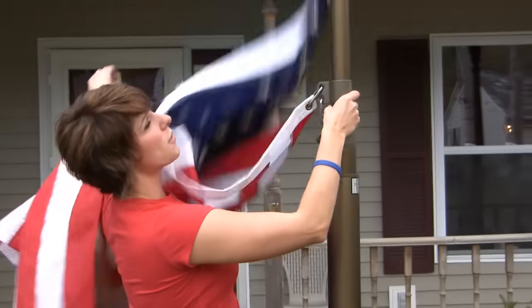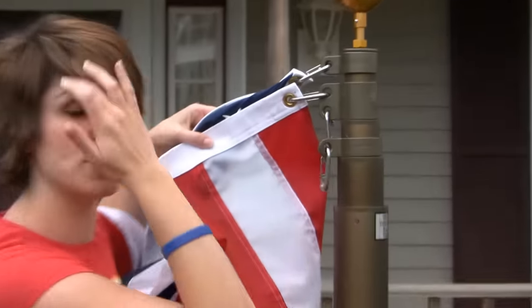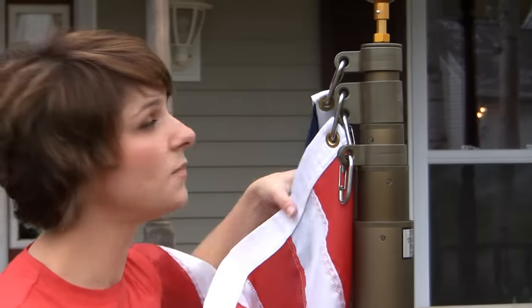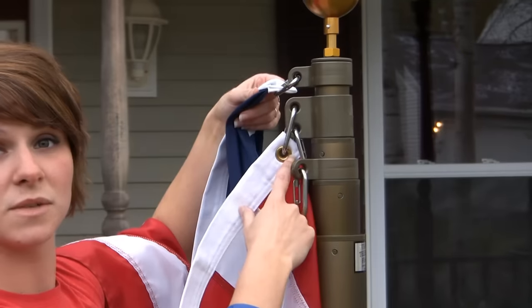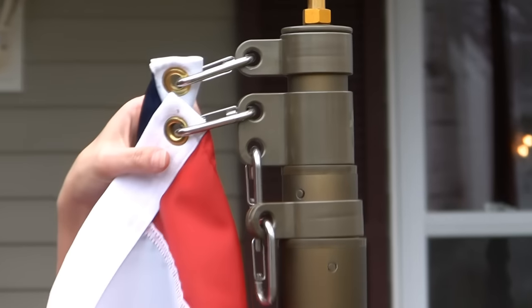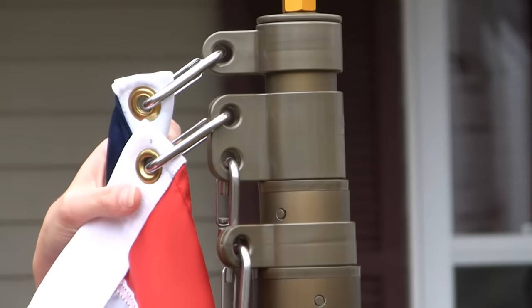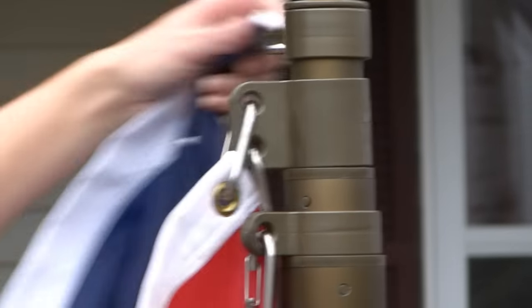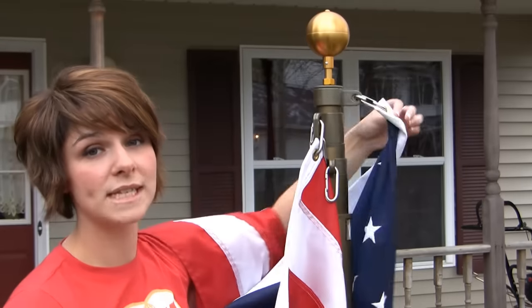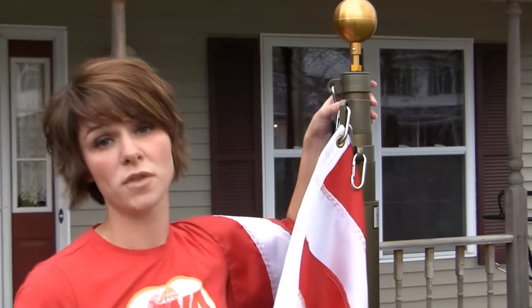Once the pole has been lowered all the way to the bottom section, you'll notice that the flag is actually attached to these swivel rings. We've eliminated the need for a rope and pulley system. The swivel rings are made of Lexan, the material used in aircraft windows. They also have a UV protectant, so they'll never fade or discolor, and they'll never dry, rot, crack, or get brittle in the wintertime. The flag attaches to these swivel rings, which give it the ability to move 360 degrees around the pole without getting wrapped up in the wind, helping to further the life of your flag.